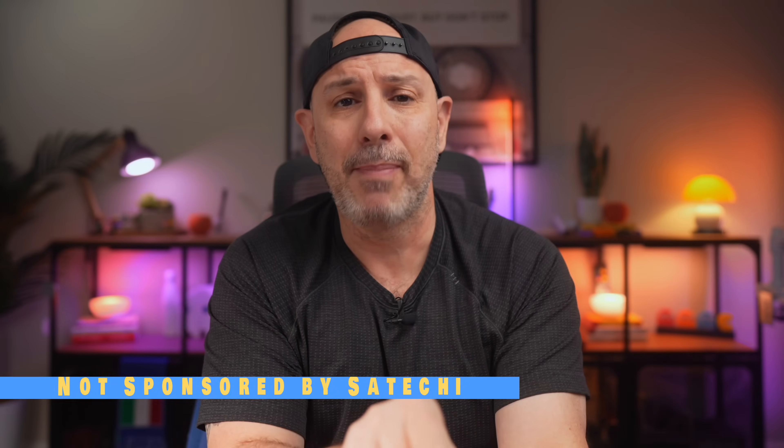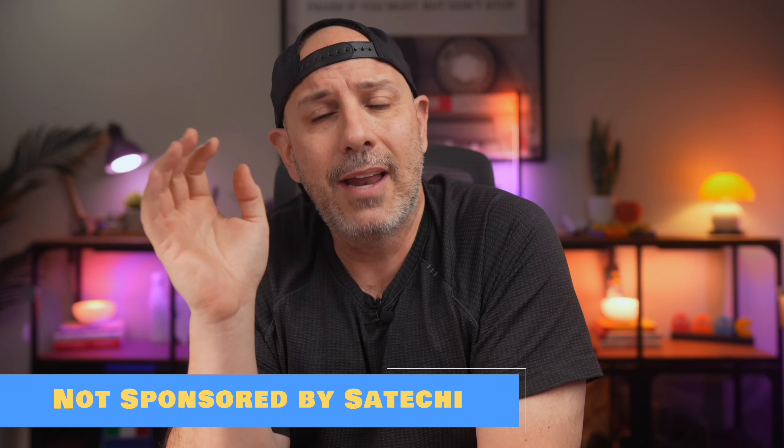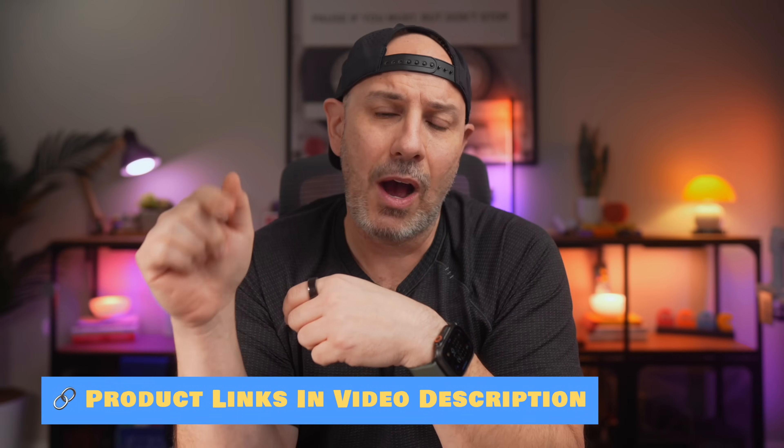This video is not sponsored by Satechi. I bought this myself because I think it's one of the best cost-effective upgrades for the Mac Mini. If you want to check it out, I have links down in the video description.